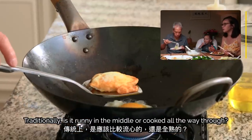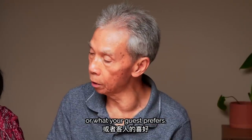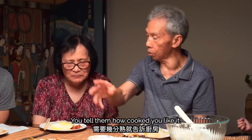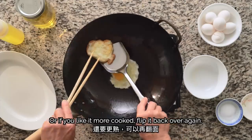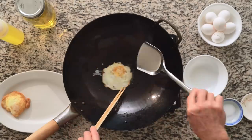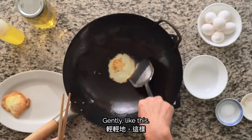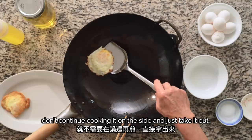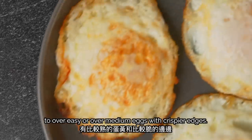Traditionally, is it runny in the middle or cooked all the way through? The cooking time depends on what you like. If you ask a chef, they'll cook it how you want. You can cook the yolk more well-done or keep it runny — just adjust accordingly. Don't let it stick to the wok; keep moving it gently. For a runny yolk, don't continue cooking on the side — just take it out. These first ones are very similar to over-easy or over-medium eggs with crispier edges.